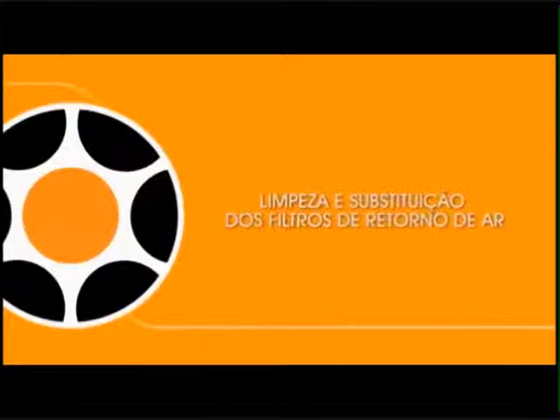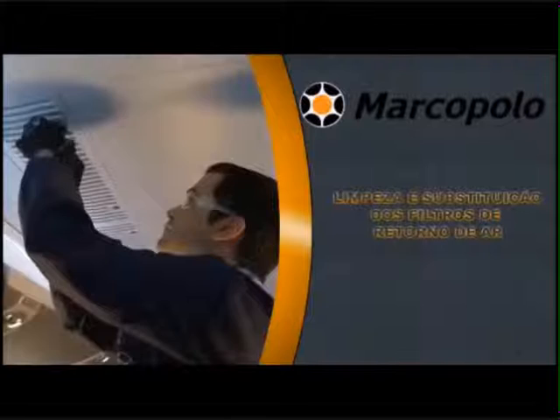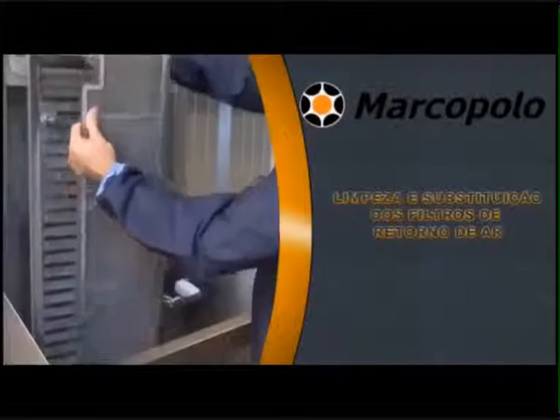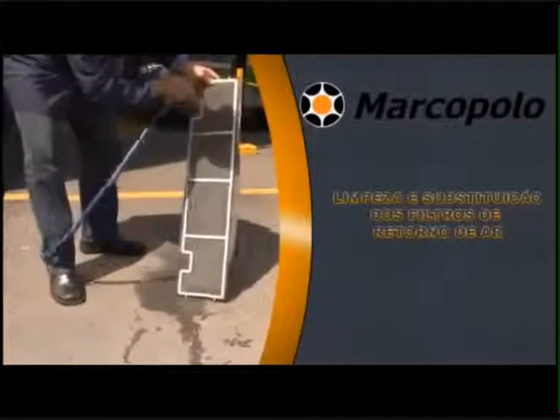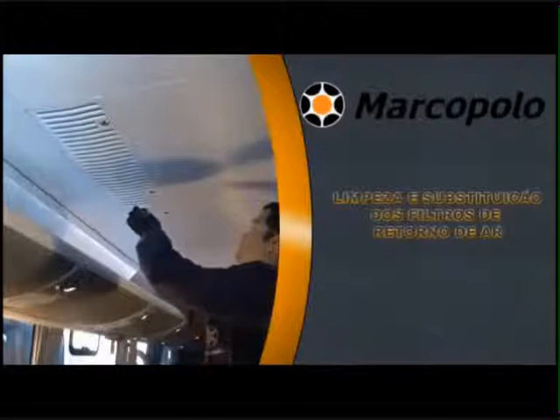Cleaning and replacing return air filters of the air conditioning unit. Open the return air grill and remove the filter for cleaning. Wash the filters with soap and water and clean using compressed air on low pressure. Wash the return air filter twice a week and replace the filter after one year or when required. Place the filters back — frequent maintenance of the filters will improve the life of the air conditioning unit.